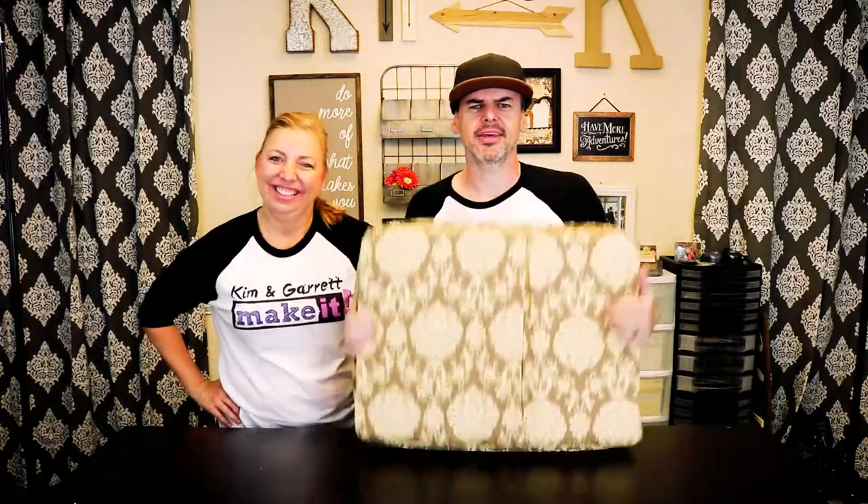Do you have an old funky dog? Do you have an old funky dog bed? We did, so we needed a dog bed that we could change the cover on and wash the cover. We'll show you how we made it right now for $10.